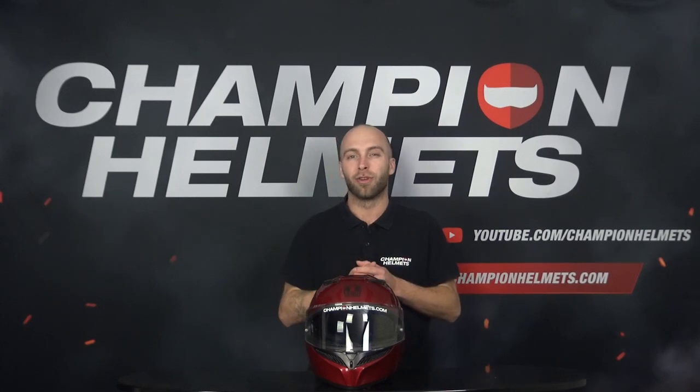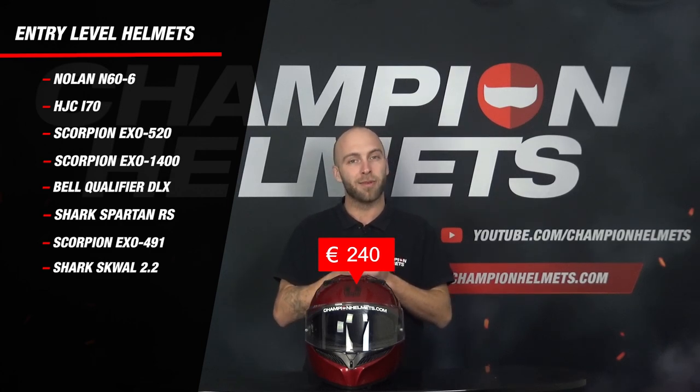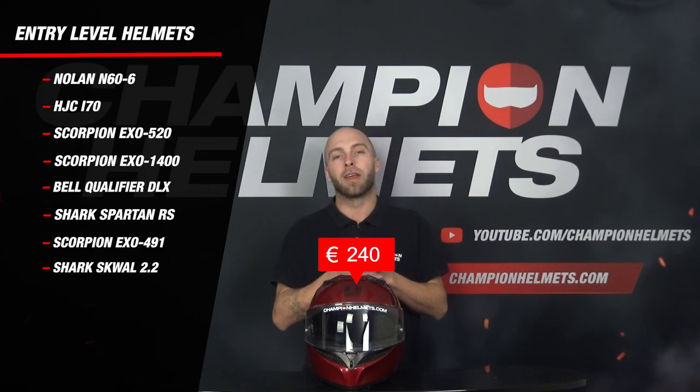Before we dive deeper into the helmet, here are some general points. The K3 has a more oval fit and a micrometric closure. The helmet will start at a retail price of around 240 euros and will therefore compete with the Nolan N66, AGC i70, Scorpion 520, Scorpion XO 1400 EVO, and other entry level helmets.